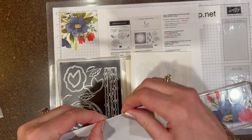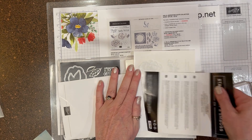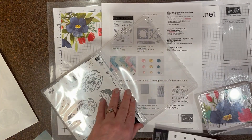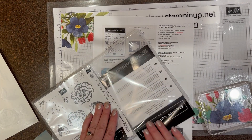I want to keep the information as far as the item number and how many dies there are. So I just tear this in half and I will put this on the back side of the stamp set that it coordinates with, so I have them all together.